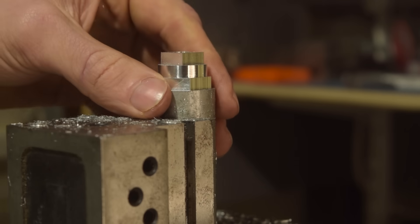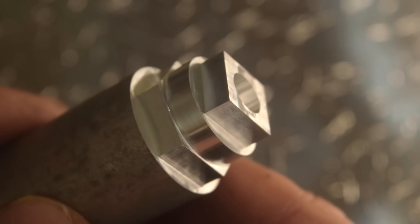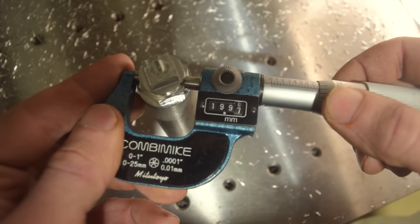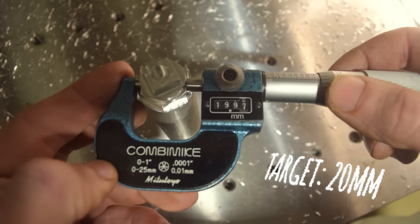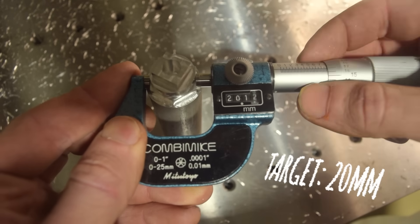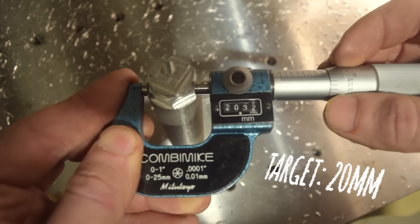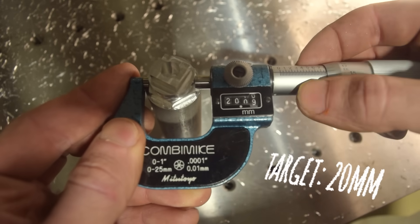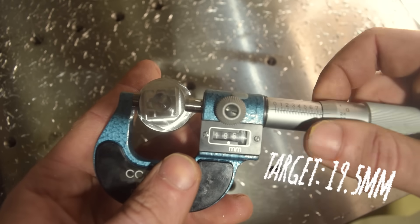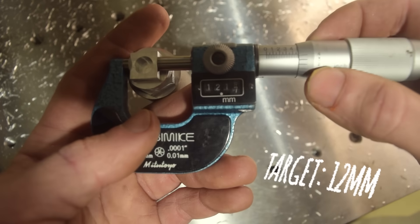Isn't she a beauty? I reckon the sub-par surface finish is a combination of forgetting to slow down the finishing passes and the small amount of backlash in the budget ball screws. But hey, all the features are within 0.03mm of their target dimension — especially this one. And that one too, which is good enough for the lady I go out with.